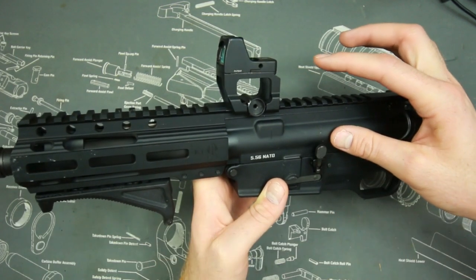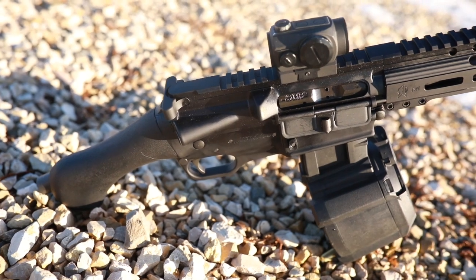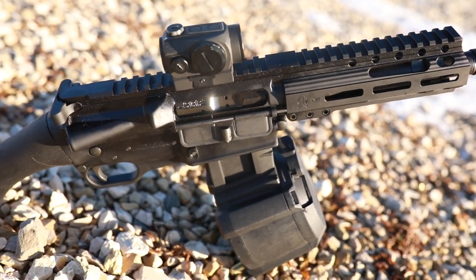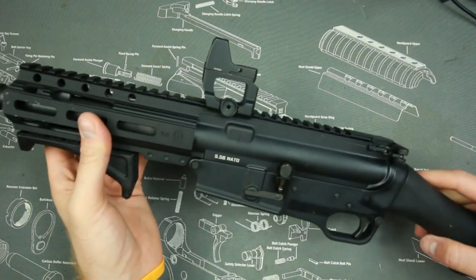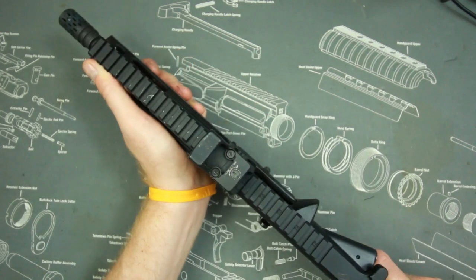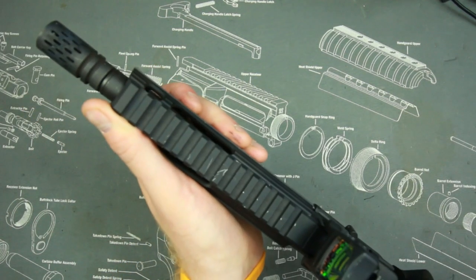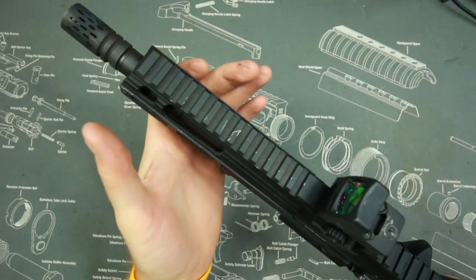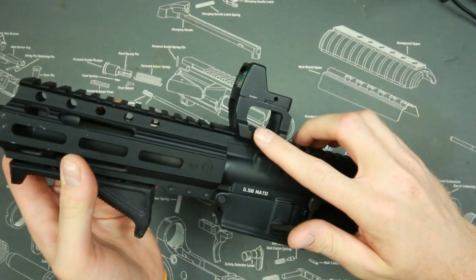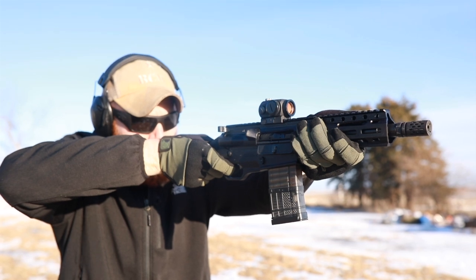I originally ran the red dot just over the rail without a spacer. You want height over bore because normally an AR-15 buffer tube sits right at the back and you can't get your cheek low enough. On this you can, but with this short grip I often use a C-clamp grip, and without an offset mount I get my thumb in the way. I felt my thumb was getting too close to the compensator, so I added a spacer and swapped to a different red dot instead of the original Primary Arms I had on it.